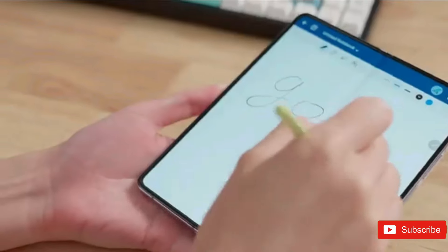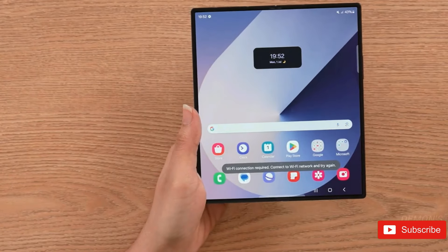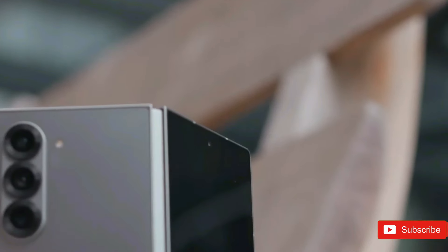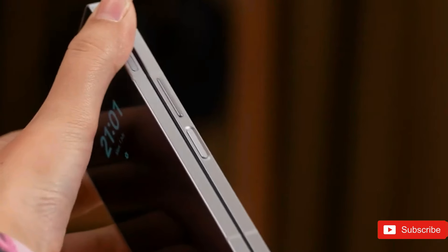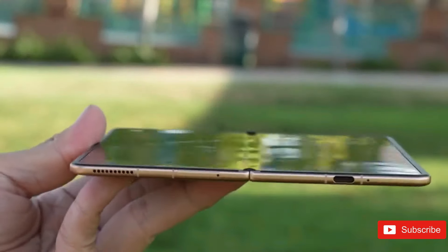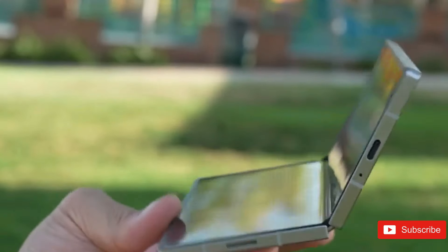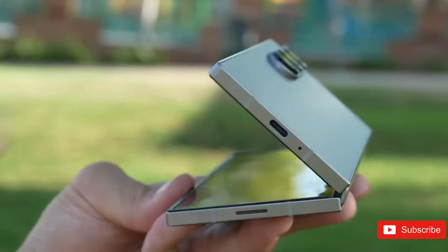Before the Galaxy Fold 6 ever became public, rumors were saying the firm would offer a bigger variant named the Galaxy Fold 6 Ultra. While this model didn't show at Samsung Unpacked, the rumor mill indicates another Fold variation is on its way. Let's dive in and explore all we know about the purported Z Fold 6 Slim or Z Fold Special Edition.